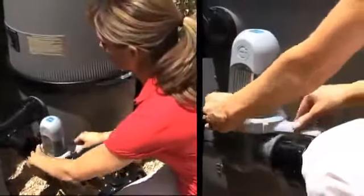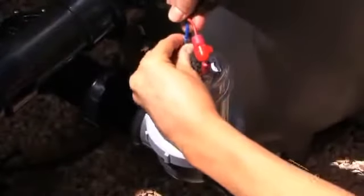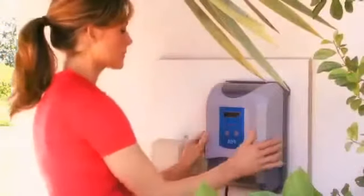Tighten the locking ring with the tool provided. Connect the cell leads. And finally, hang the power pack, plug in the cord, add salt to the pool water, and you're done.